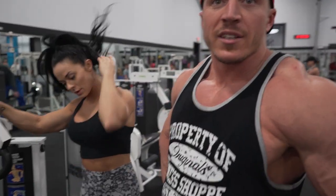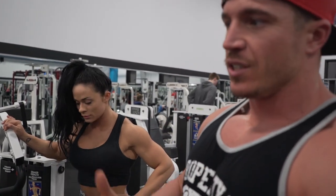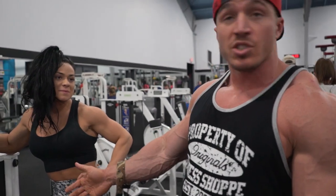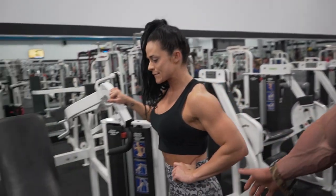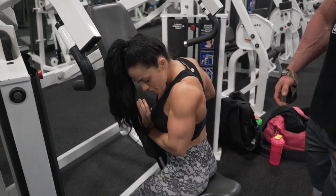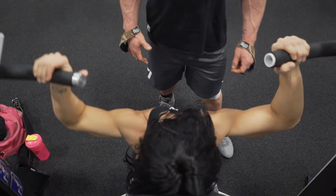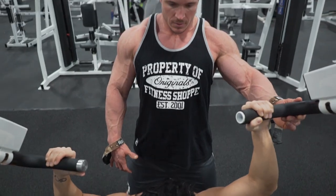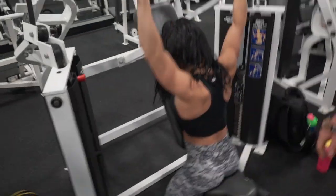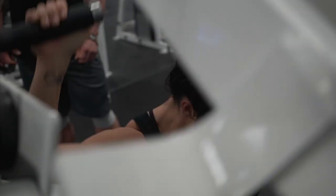What we're moving on to now is our press for the day — more of an isolation, concentration press. We like to confuse the muscles with different variations. It's just a press machine, but we're going to sit on it backwards. We're going to do a drop set — she'll hold both handles up in the air for balance, then rep out one arm at a time. So left arm for 10 reps while holding the right arm up steady — working on both pressing and balance simultaneously.